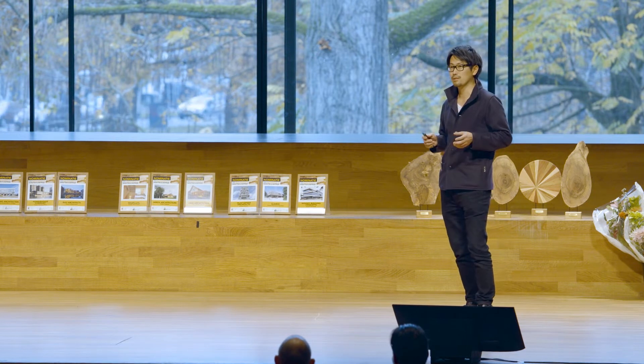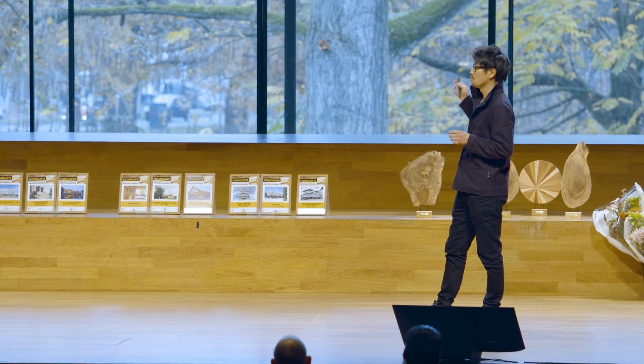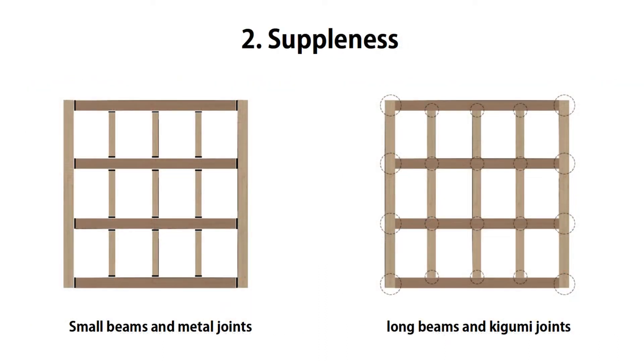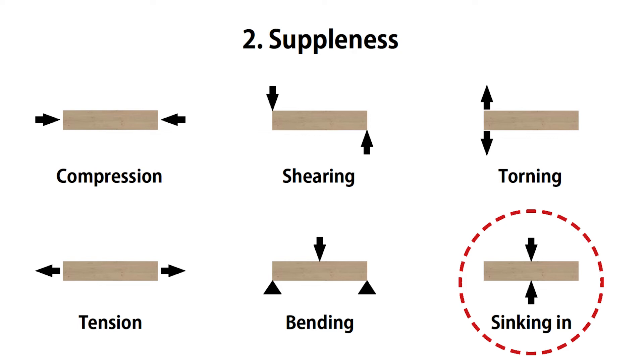One tip is that with the recent development of computer cutting technology, this complex joint is relatively easy to realize. Looking at the floor comparison: the left one normally uses large wooden beams and small beams connected by metal, which is very rigid. But using the Kigumi idea, one long beam is extended by Kigumi joints — so for example, in the middle there is a joint, but the wood beam still extends. They combine together and all these small connections help each other against large forces from the outside.